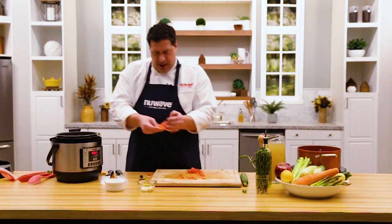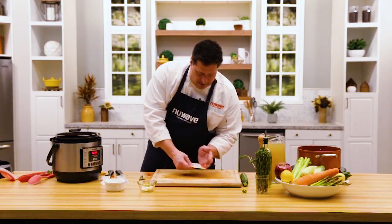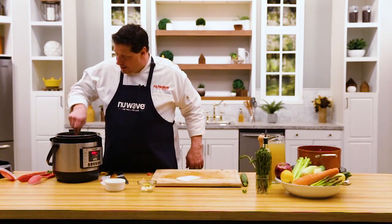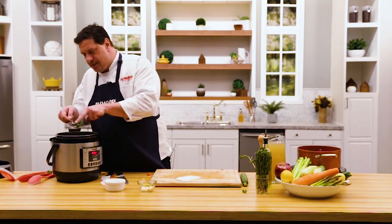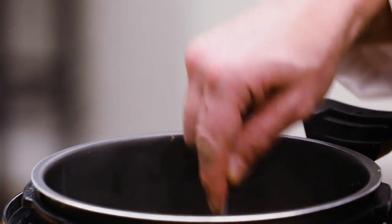That's the tomato going in. Let's take a look — already starting, can you hear that? Look at the color change on the kale — it turns bright green with this incredible heat in the NutriPot. That to me looks like a beautiful soup.